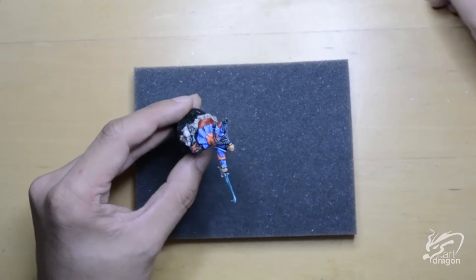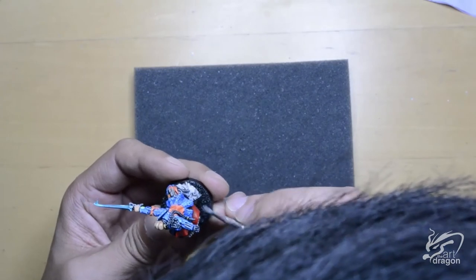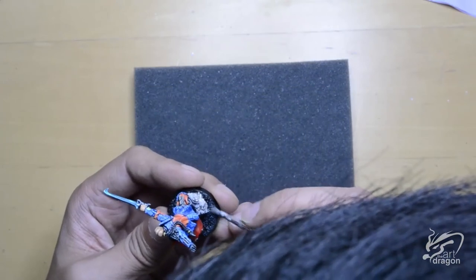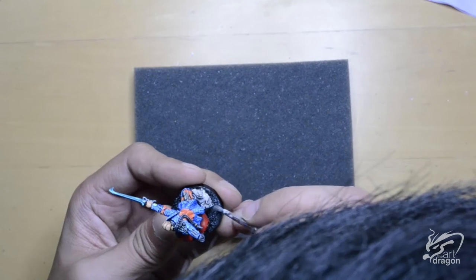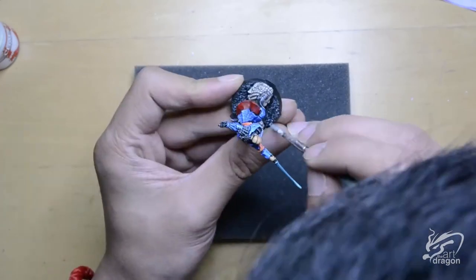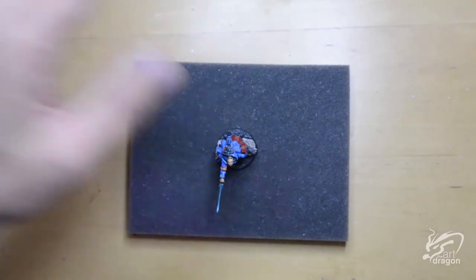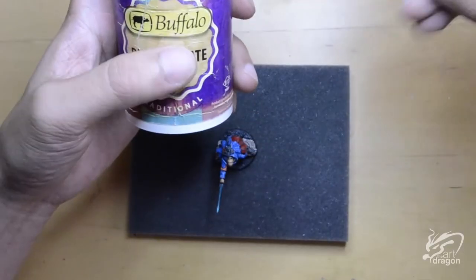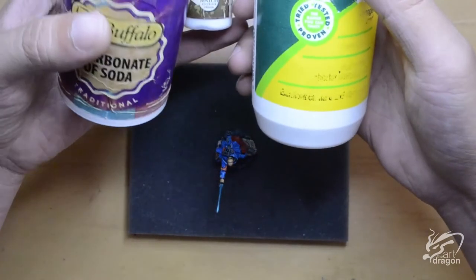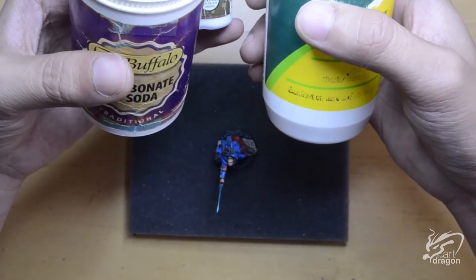Moving back to the base. I used sand on top because it's dirt cheap. I followed this up by painting the sand black and then dry brushing a grey over the black. For the snow part, I used one part bicarbonate of soda, one part wood glue, and one part white paint, then applied it liberally. I like this recipe because for me it looks very close to the real deal.